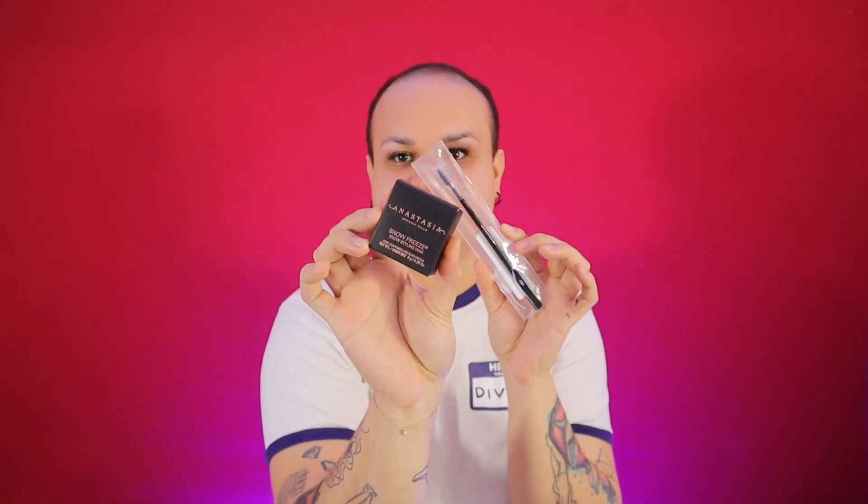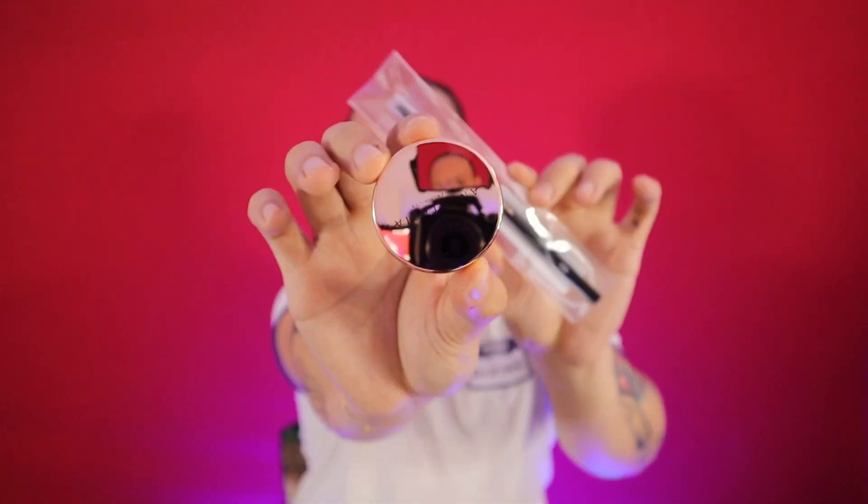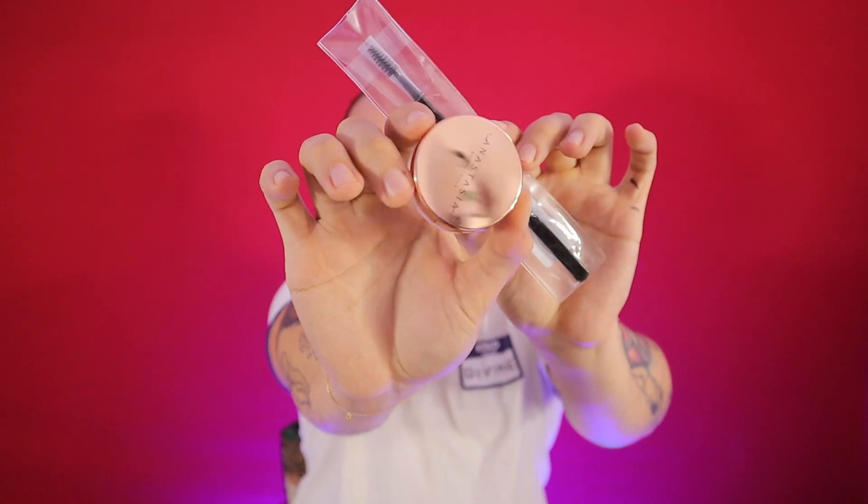Today I'm trying for the first time the Brow Freeze from Anastasia Beverly Hills. This product combo really stopped the internet when it came out. At the time I really didn't have any brow hair so I couldn't play with it, but now I've been growing my brows for a couple of months and I think it's time to give it a try — this famous product that everybody loves.